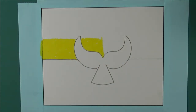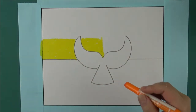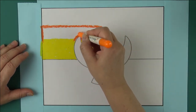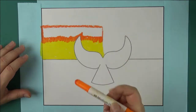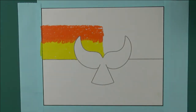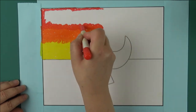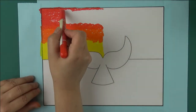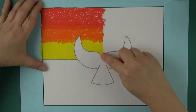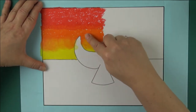Then color the next half of the section with the medium toned orange. Make sure to overlap a little over the yellow. Then repeat with the lightest red from the box. Now holding down the paper, blend from light to dark, and don't be afraid to mix the colors into each other.